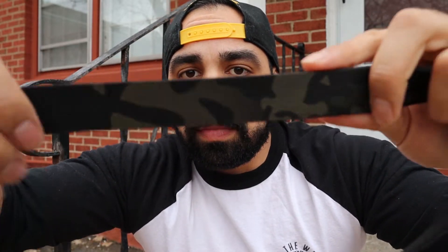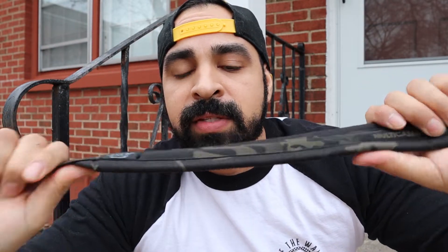Rhone actually sent me two different types of straps. They sent me this one here — it's just a basic non-padded strap with detachable clips on it — and they also sent me this one, and this is the one that I really want to talk about. It's the padded camera strap in multi-cam black. I'm a huge fan of multi-cam black in pretty much everything, so that just called to me from the get-go.